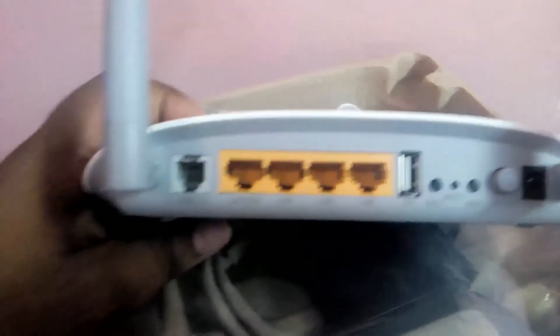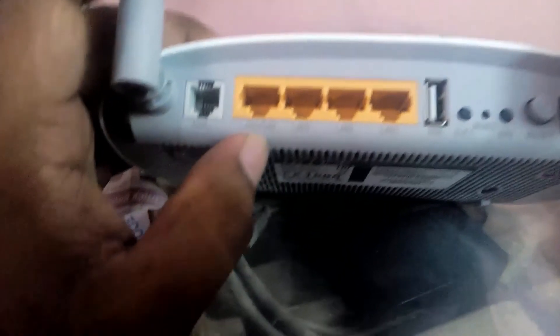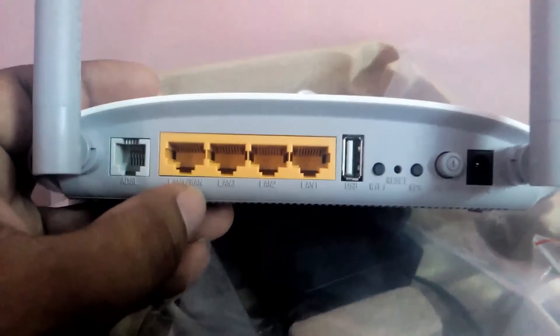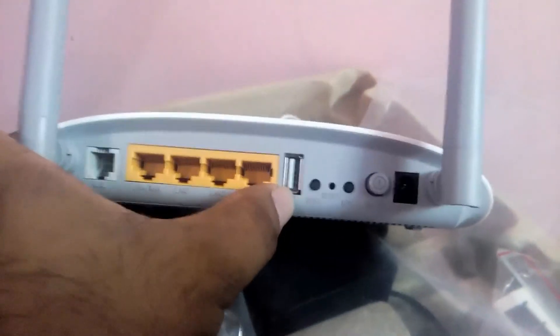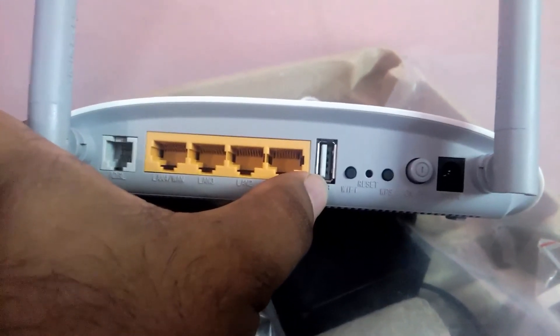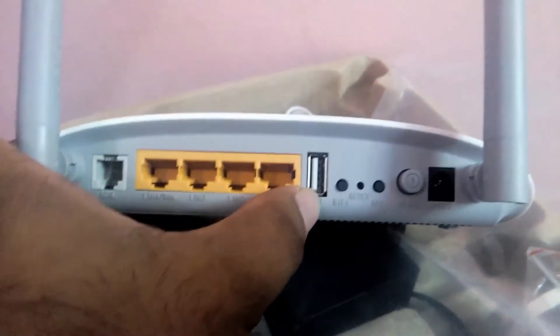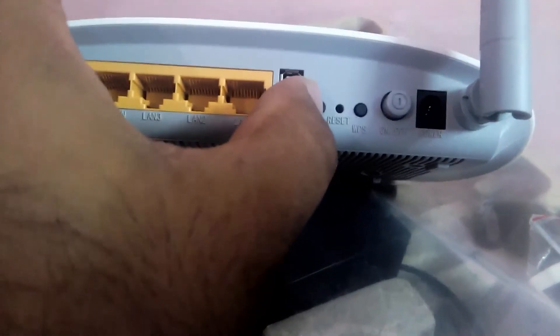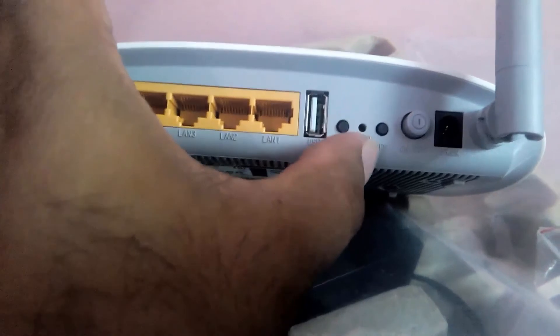Here is the back side of the router. There is an ADSL port — you can connect your telephone connection line there. There is a LAN or WAN port, and three LAN ports as well. There is a USB port where you can connect your printer, wireless dongle like Photon or Micromax, or share a hard drive over your wireless network. There is a Wi-Fi button to turn wireless on and off, a reset button, a WPS button, an on/off button, and a power slot where you connect the charger.